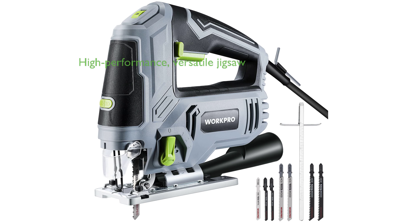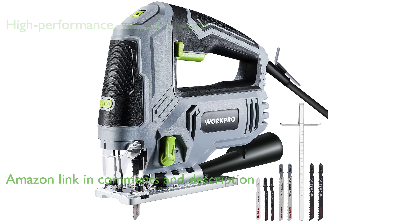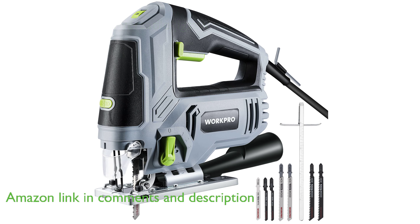The WorkPro Jigsaw 6.5-amp Toolkit is a high-performance electric jigsaw that comes with a 6.5-amp power motor, reaching a top speed of 3,000 strokes per minute, making it ideal for a variety of work projects.